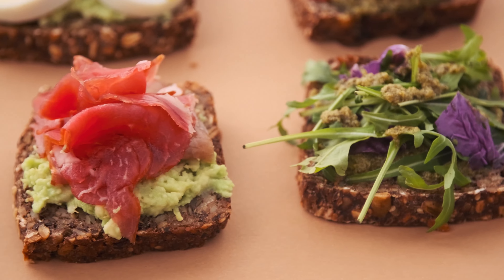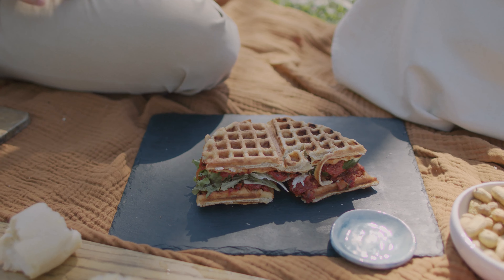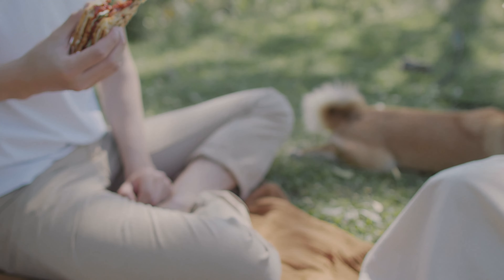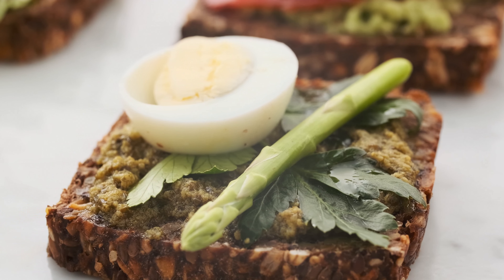Grilled Cheese and Corned Beef Sandwich. What you need: 8 slices rye bread, 8 slices deli sliced corned beef, 8 slices Swiss cheese, 1 cup sauerkraut drained, 1/2 cup Thousand Island dressing, 2 tablespoons butter.